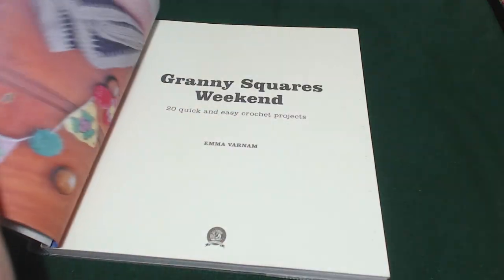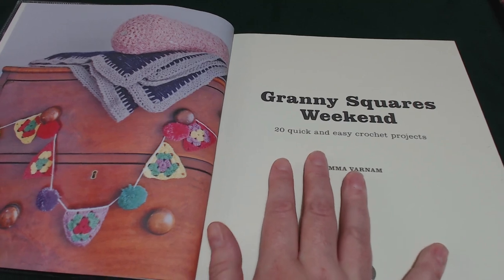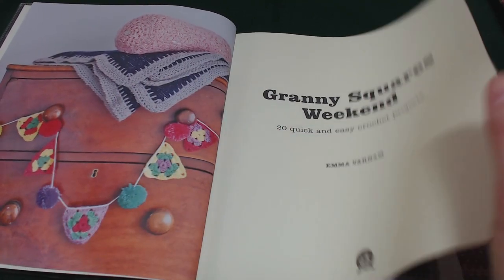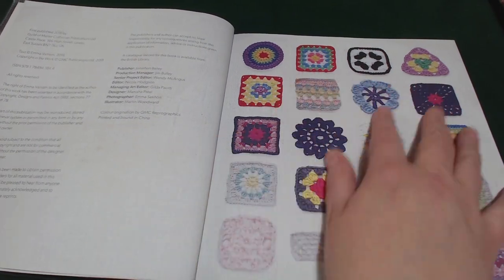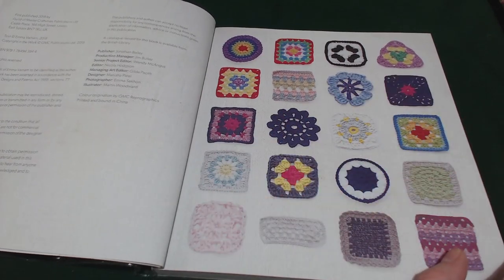Let's open the page and have a look. It's quite a nice sized book with some really nice imagery on it. Here are some images of some of the squares that are in the book.